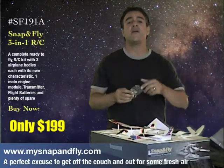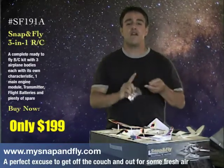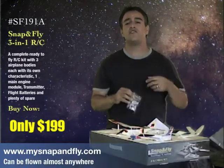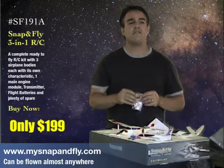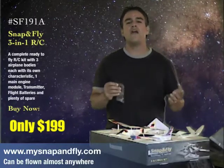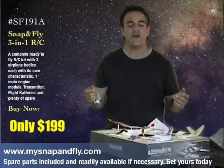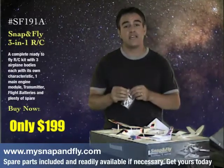So please do yourself a favor, check these out. They're great at parks, front yard, back yard, basketball court, tennis courts, indoors, in gyms, outdoors, volleyball courts — anywhere where you have just a little bit of room, you can have your Snap and Flys with you ready to go. And because of our unique case, it makes transporting very easy.